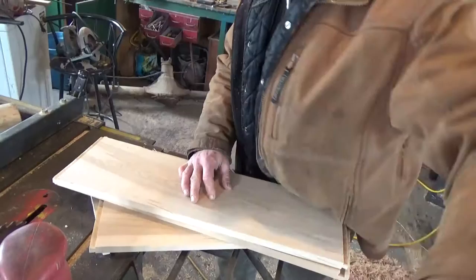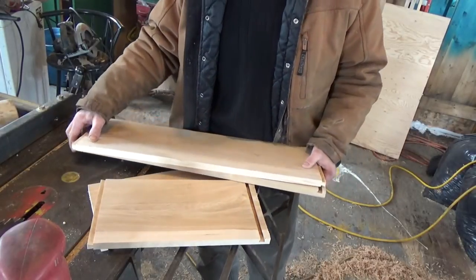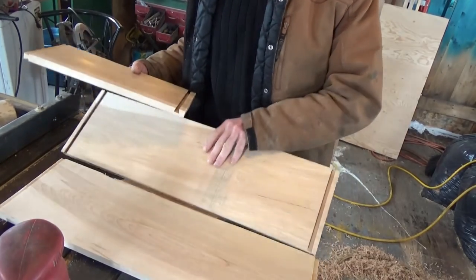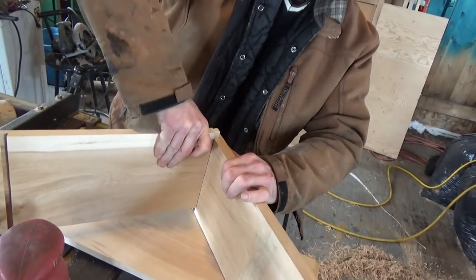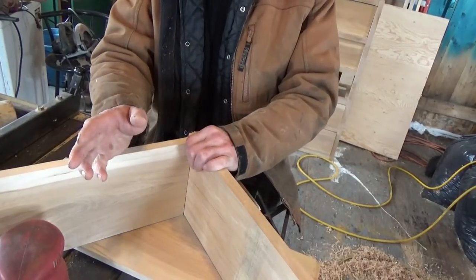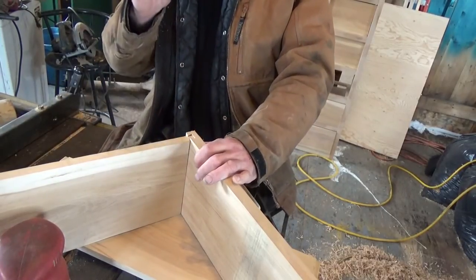Here we have the front, the back, and the two sides — drawers are only 15 inches deep. The sliding dovetail consists of a male dovetail and a female dovetail pocket. The dovetail slides right down into the pocket: tight, strong joint. Makes for a perfectly square box and you can't beat it. Like I said, router setup — you set your depth and your height once and that'll make the whole drawer. It's awesome.